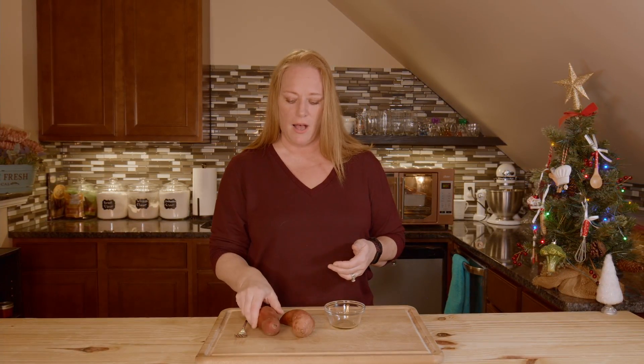Not yams. There is a difference between yams and sweet potatoes. Yams have a rougher brown exterior and a white interior and they're starchier. Sweet potatoes have that orangish-red creamy interior. But here in the United States we tend to interchange the two, but they are different vegetables.